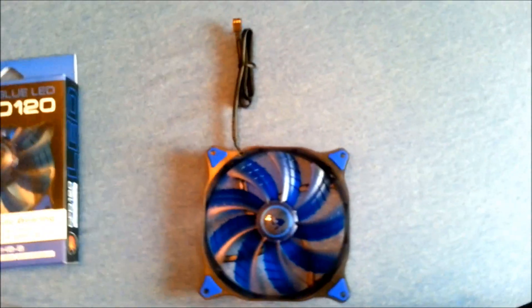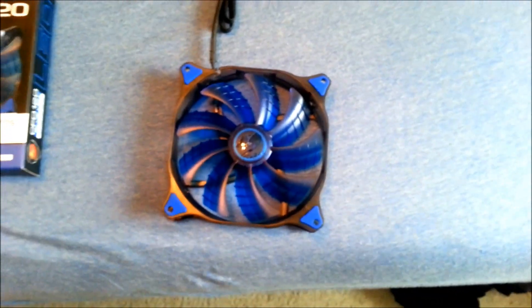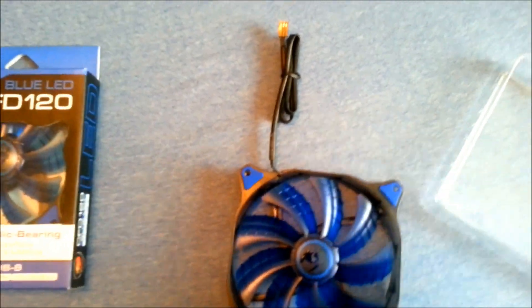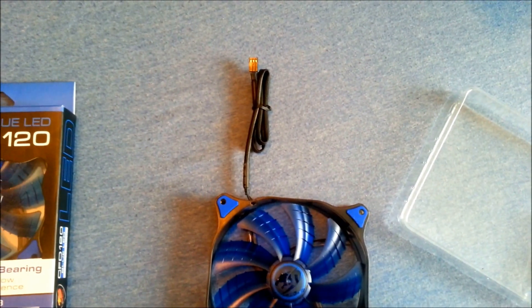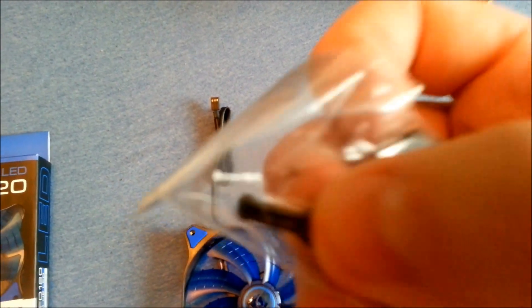These are not cheap fans — they are 20 bucks, so you're almost at the cost of an NF-F12 or NF-F14. But these are blue LED fans, and they work really well with my case, so that's why I chose them — plus a 20% coupon helped too. They do come with a Molex connector and 3-pin, which I will be using. They also include rubberized mounting screws, which will make up for not having rubberized grommets on the fan frame.